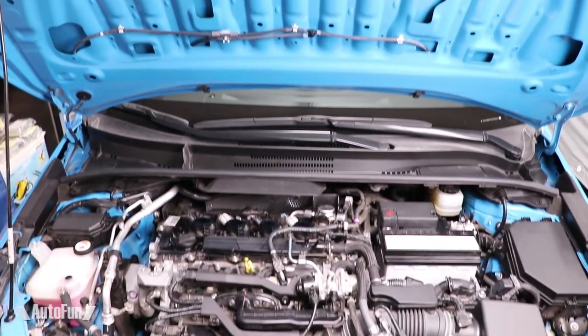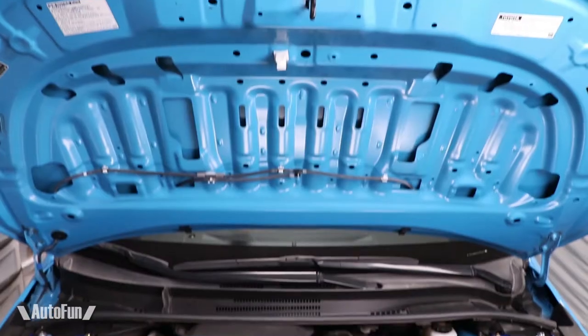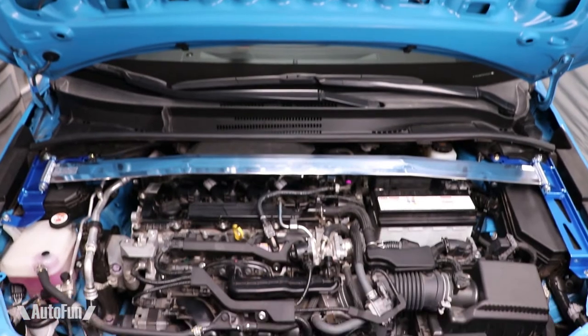If you know anything about Cusco, they make all their stuff in Japan and their stuff looks beautiful. I'm going to show you what you get inside the box with the Cusco brand — a strut bar and the hardware — and then we're going to look at the installation process. After I install the bar, I'm going to take the car out for a spin and see how well it performs. Let me show you how we go from this plain looking engine bay to this awesome looking engine bay.